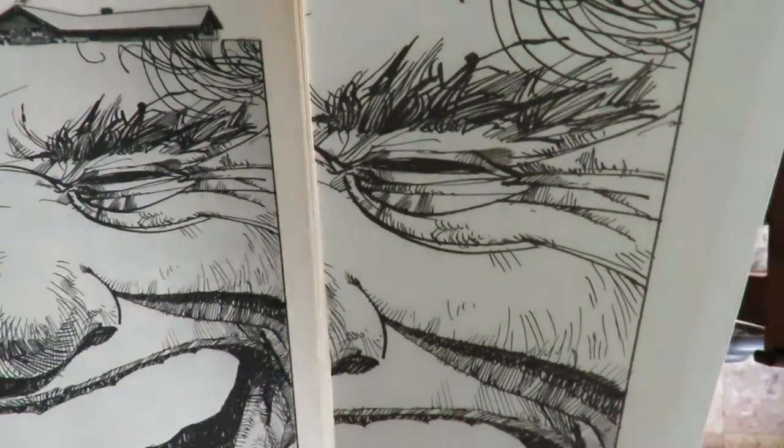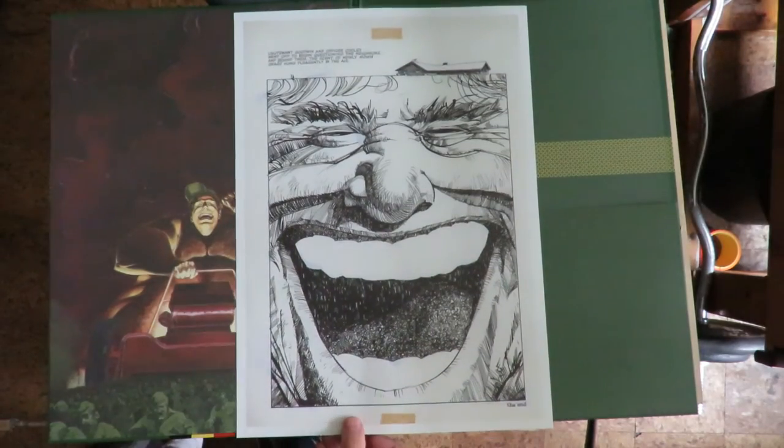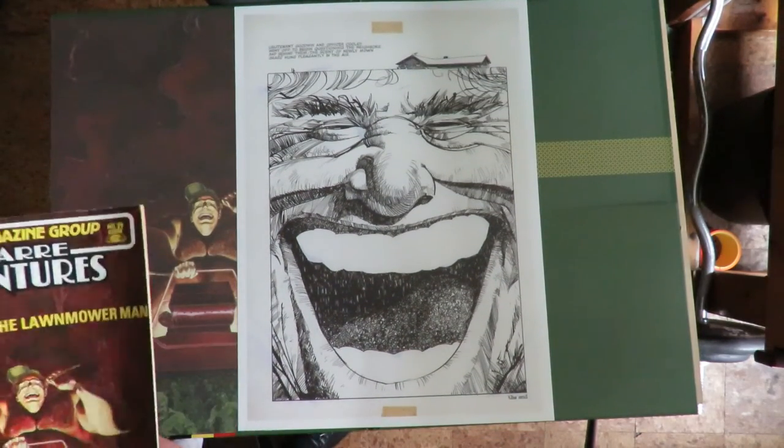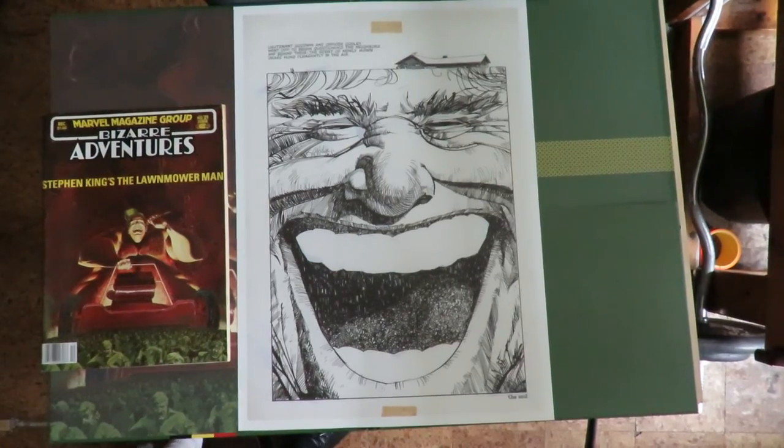I don't like that eye. Anyway, there you go — that's the Walt Simonson Lawnmower Man Artist Edition. Hope you had a good look at it. I enjoyed looking at it. You guys have a good one out there.